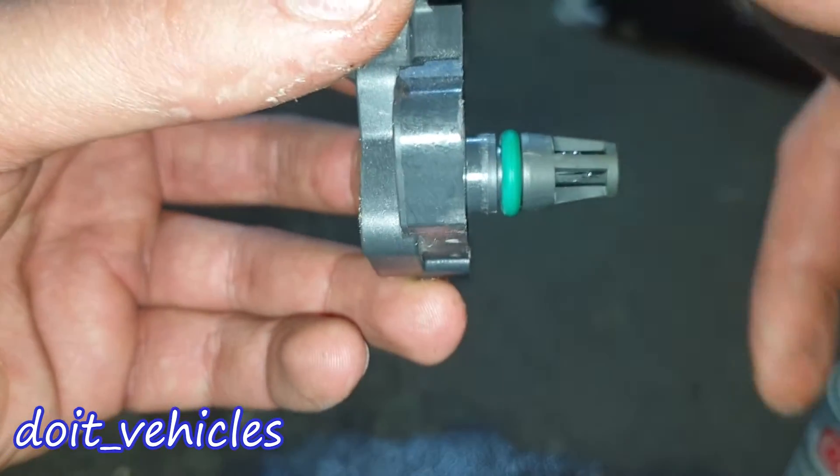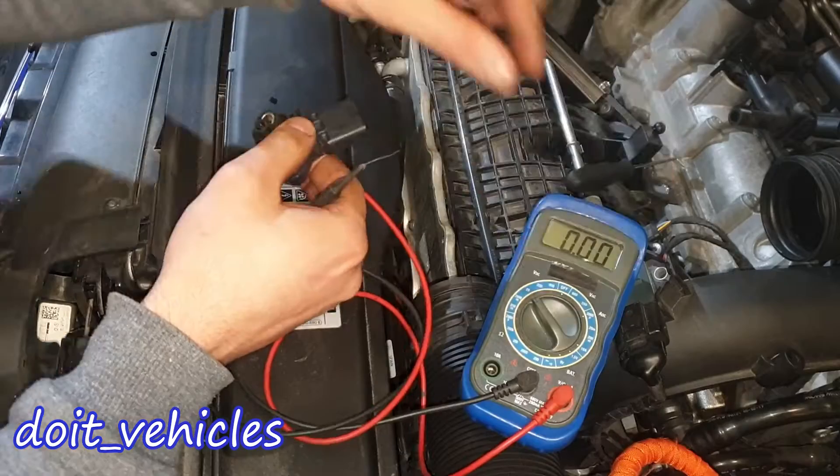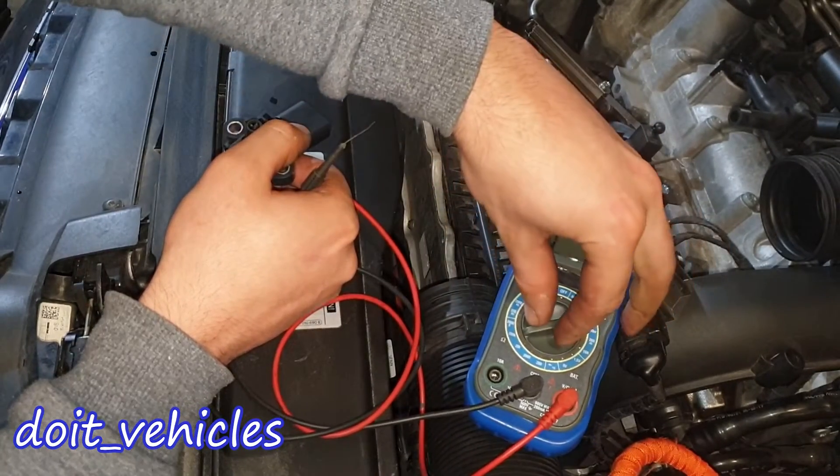To check if the o-ring is sealing, you need to see it above these two surfaces. This one looks good. Now we can do a simple bench test. Let's turn the voltmeter to the 2000 ohms reading.